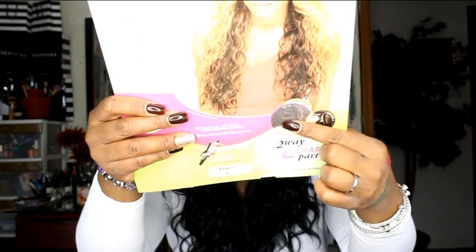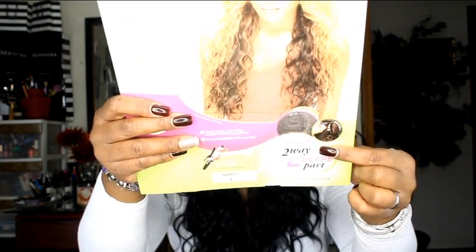The two-way L-part means you have a scalp area that goes in an L-shape. By 'two-way,' they mean you can either wear it as-is, which is how I'm wearing it, or you can cut it to blend your own hair. There's a little pic tutorial showing you how to do that.